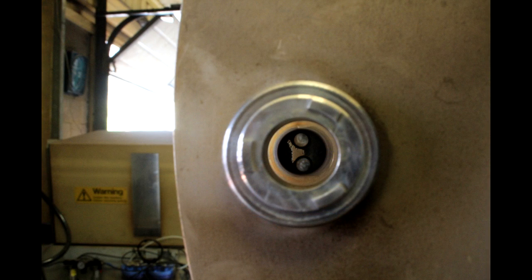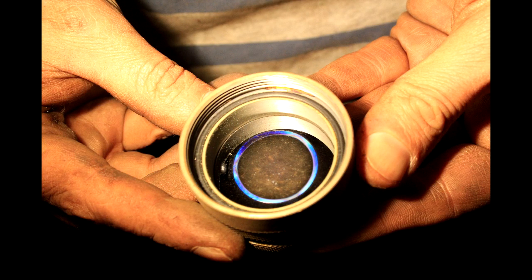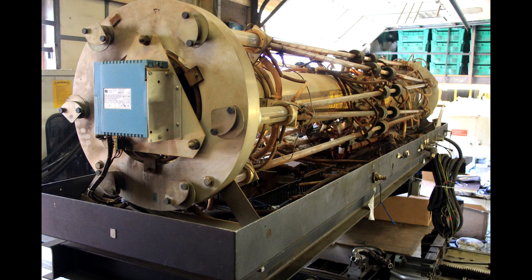All these mirrors have to be precisely aligned to get any output, so this was a potentially very fiddly job. Once aligned, you had to be very careful not to get it out of alignment, because trying to figure out which mirror was out of line was extremely difficult.